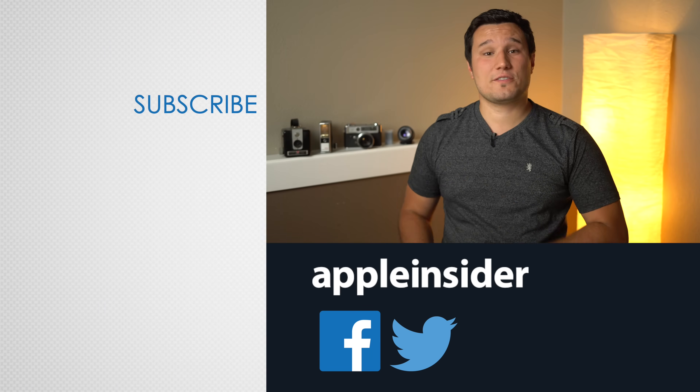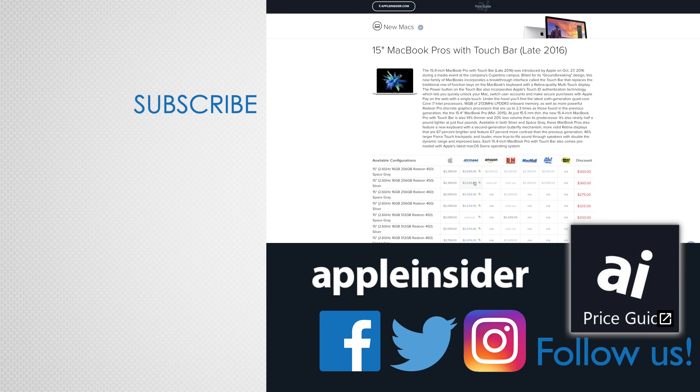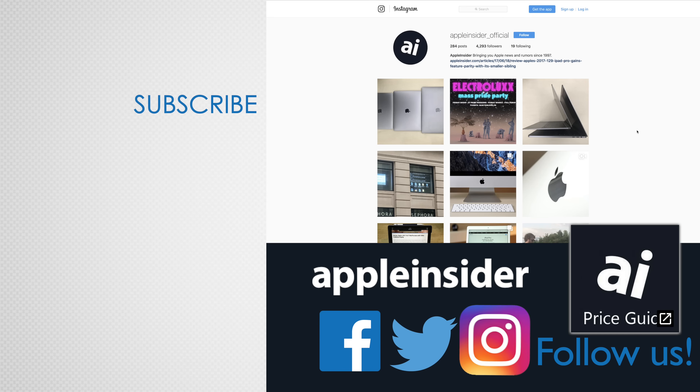Try it out for yourself on your Apple Watch, and let us know how it worked for you in the comment section below. If you enjoyed this video, like it and hit that subscribe button. Also check out our price guide, which makes it extremely easy to find the best deals on Apple products, updated daily. Be sure to follow us on social media, and we'll see you in the next video.